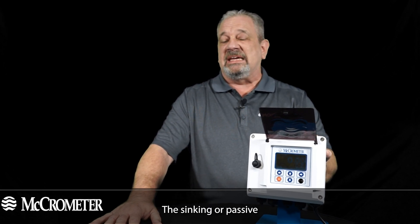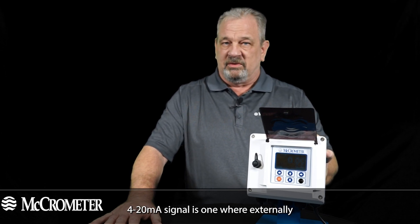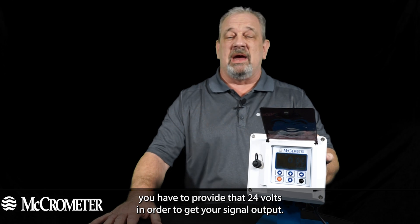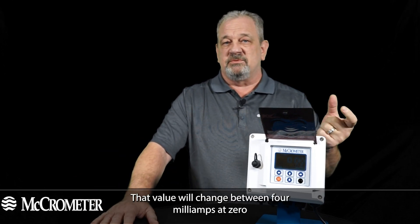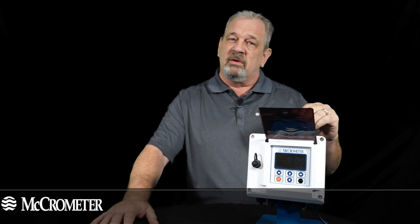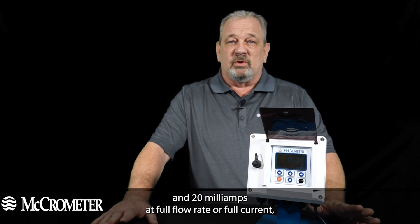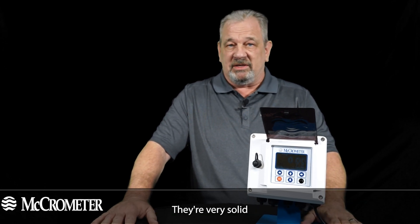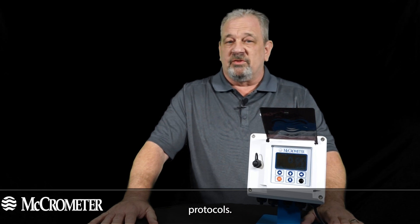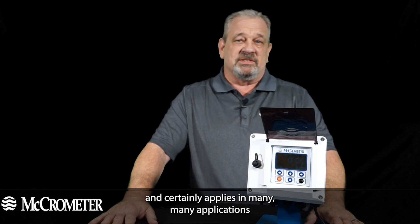The sinking or passive 4 to 20 milliamp signal is one where externally you have to provide 24 volts in order to get your signal output. That value will change between 4 milliamps at zero and 20 milliamps at full flow rate or full current — that's basically how they work. It's a very solid protocol that's been out there for a very long time, proven in use, and certainly applies in many applications today.